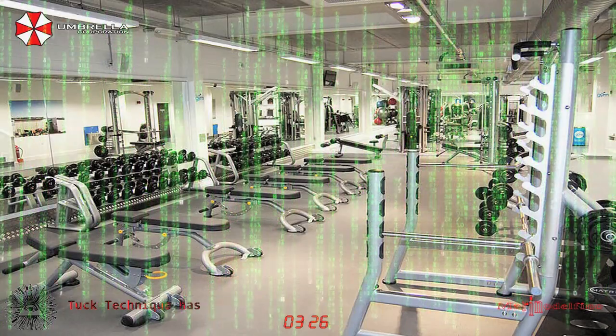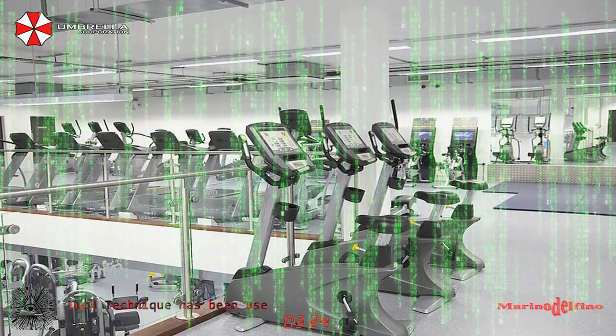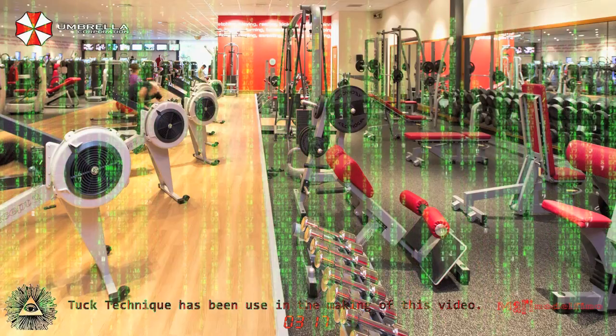I want to emphasize that you should only do exercises like these with a coach or a parent around to make sure you're using the right form. That's how you can both get active and stay safe.